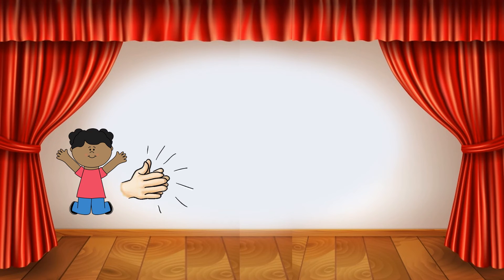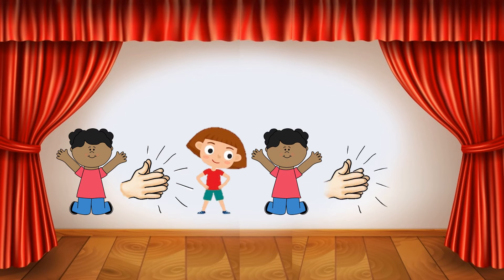Jump, clap, shake your hips, jump, clap. What dance move comes next in this pattern? Shake your hips!